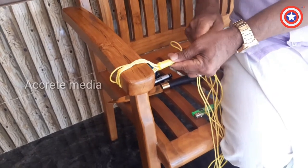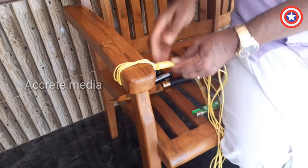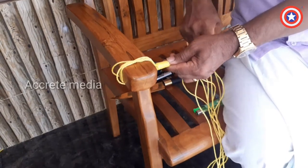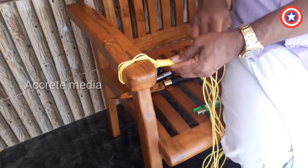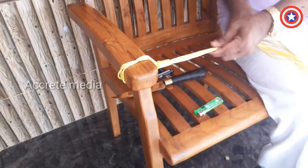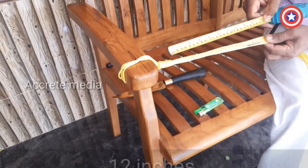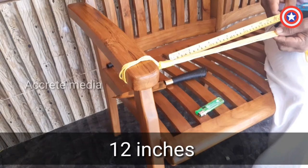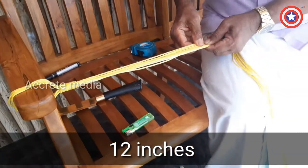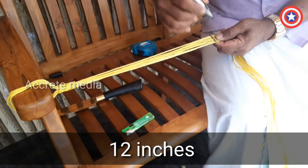If you want to use the hook, you can use the hook to remove it.